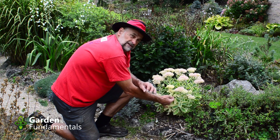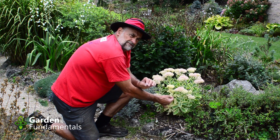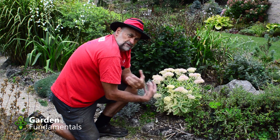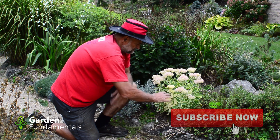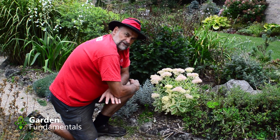The problem with cultivars that have very little green in them is that they're usually very weak growers. Without the chlorophyll — the green color — they can't make food for themselves, and so that kind of plant usually doesn't do very well in the garden.